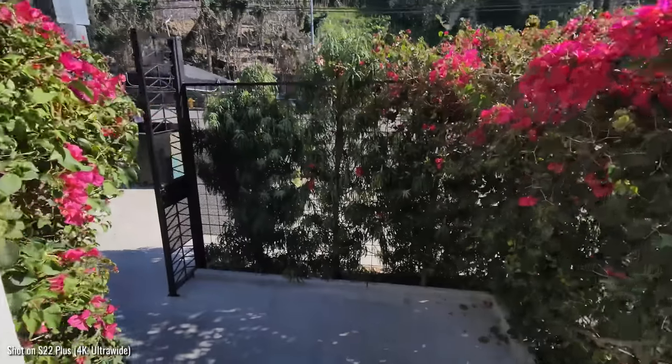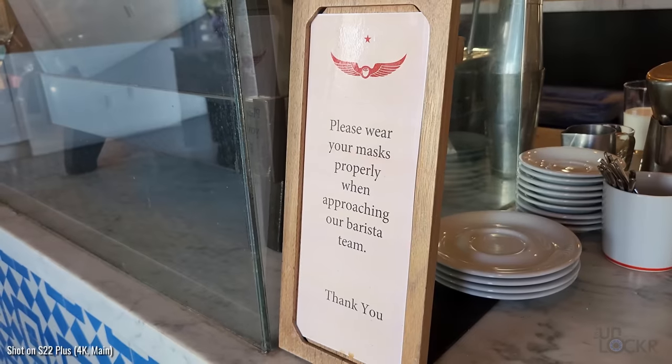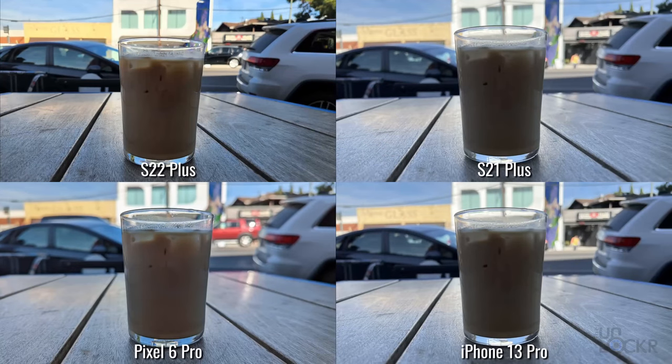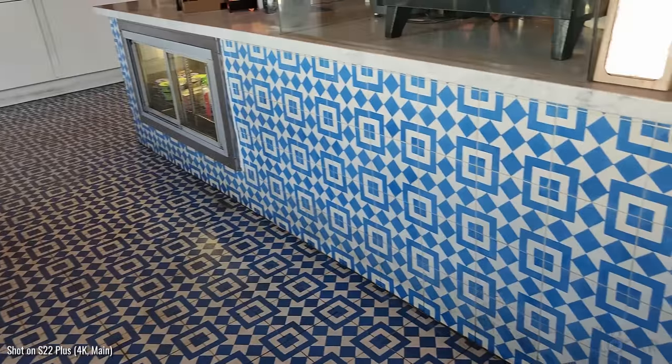But of course, first things first. Coffee. Check. This is a corner in the neighborhood called Sunset Junction, and arguably the major landmark of that is the very popular Intelligentsia coffee shop, with a pristinely tiled interior and plenty of outdoor seating that is generally still hard to get a seat at. But we got one. And while we're here, let's talk a bit about the design of the S22 Plus.